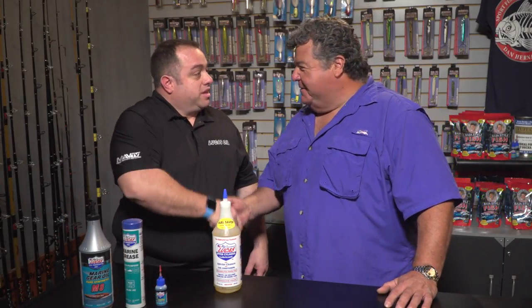Hey guys, today I have Tom Welch Jr. from Lucas Oil with me. Hey Tom, thanks for coming by to help out. Thanks Dan for having us here today. So what is it about this product that we need to tell our viewers about?